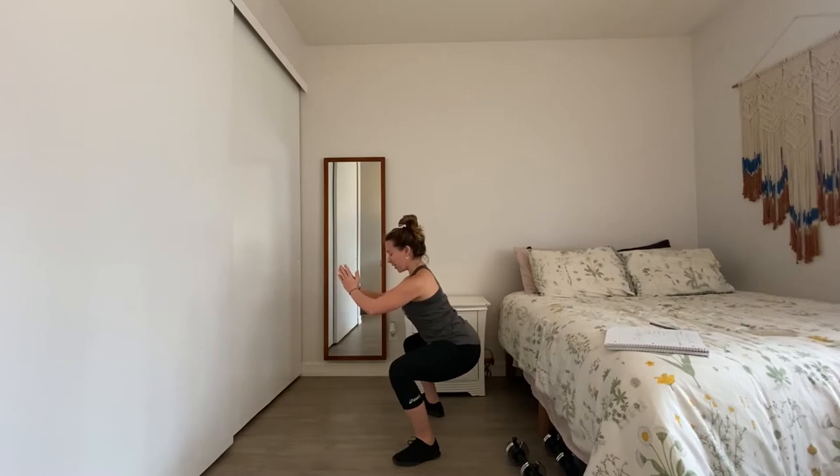Let's hold for four, three, two, one and come back to butt kickers. Anytime that you need a break throughout this workout, feel free to come back to butt kickers and then join on with me.